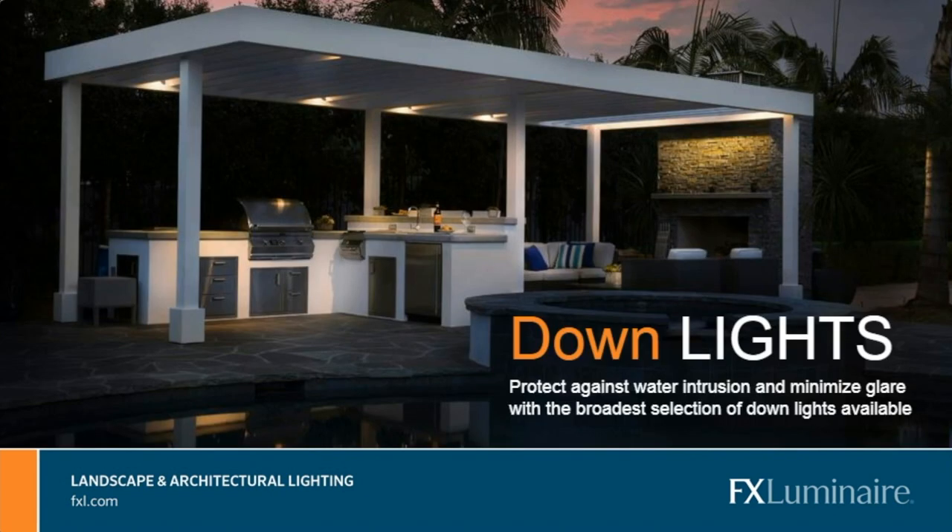Moving on to our fourth category: downlights. Downlights tend to be the least common installed category; however, it's also the true sign of a skilled outdoor lighting designer. It does take longer to install these fixtures because you are generally on ladders. But it also makes up for it because you oftentimes don't need as many fixtures when you are downlighting, because of the height associated with the light.